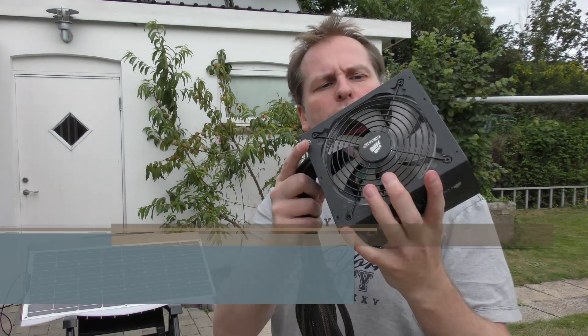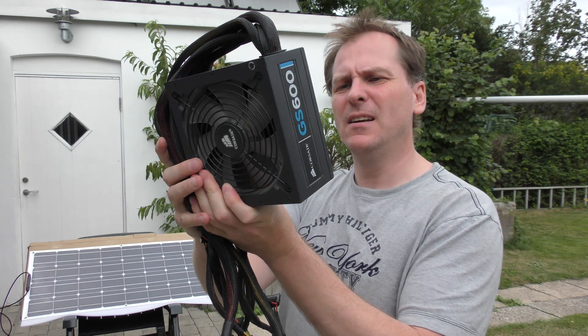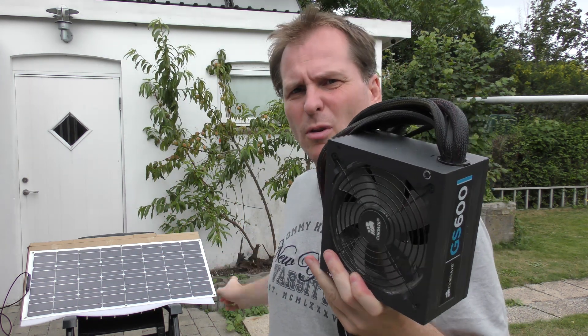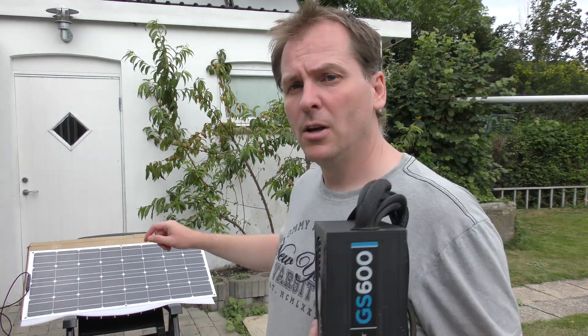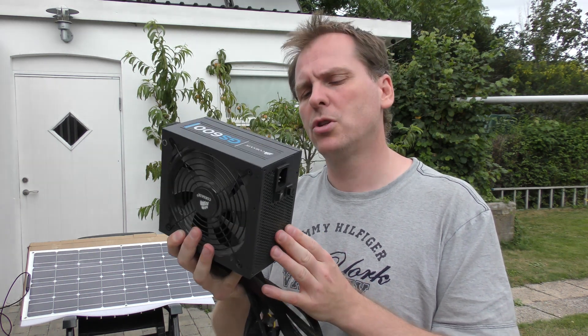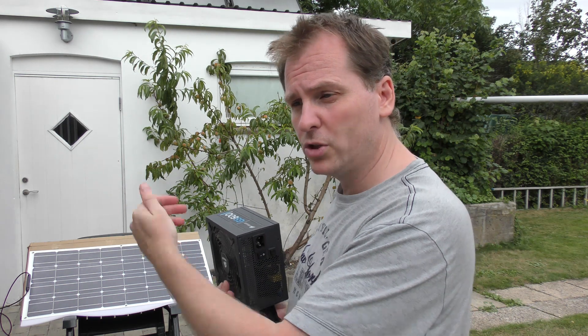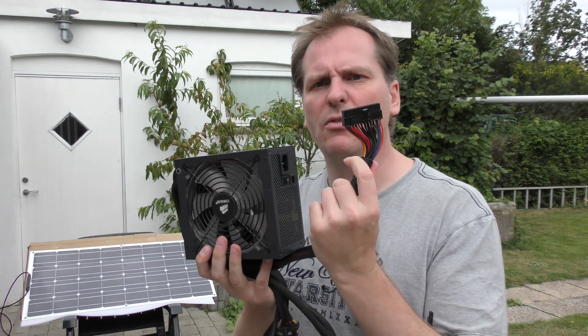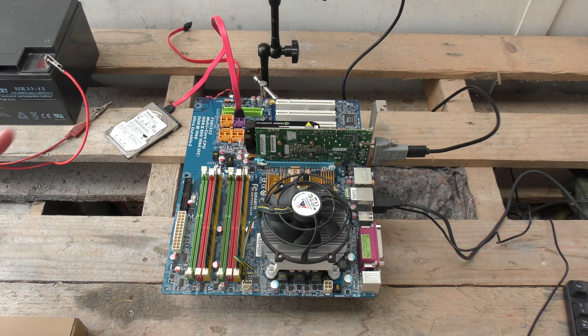Hi and welcome to my playhouse. Today we have a solar panel and an old power supply — it's a 600-watt PC power supply from Cougar. If you want to run a computer off solar panels, it's not a good idea to go through a power supply like this, because the solar panel produces around 12 volts, but here in Denmark you need 230V AC, so you'd first need an inverter to convert 12V up to 230V AC, then use the power supply to convert it back down to 12V, 5V, and 3.3V. Why not go the direct route instead?